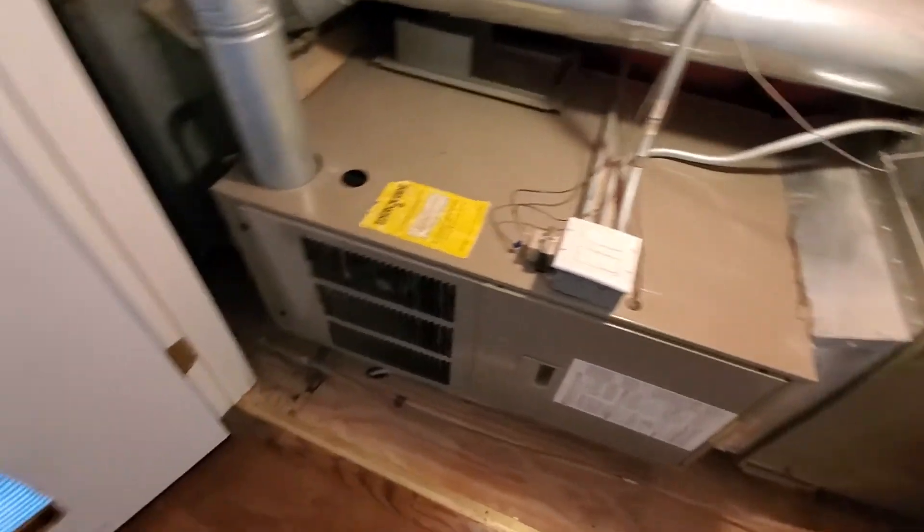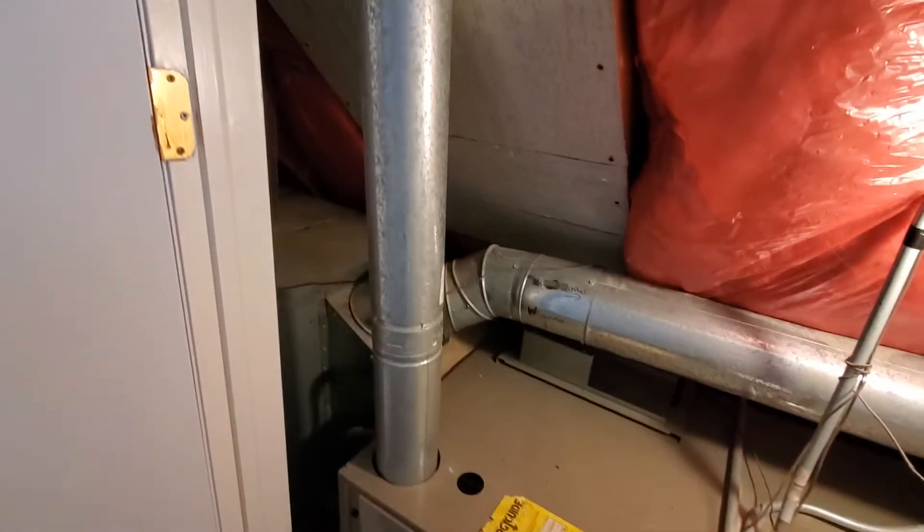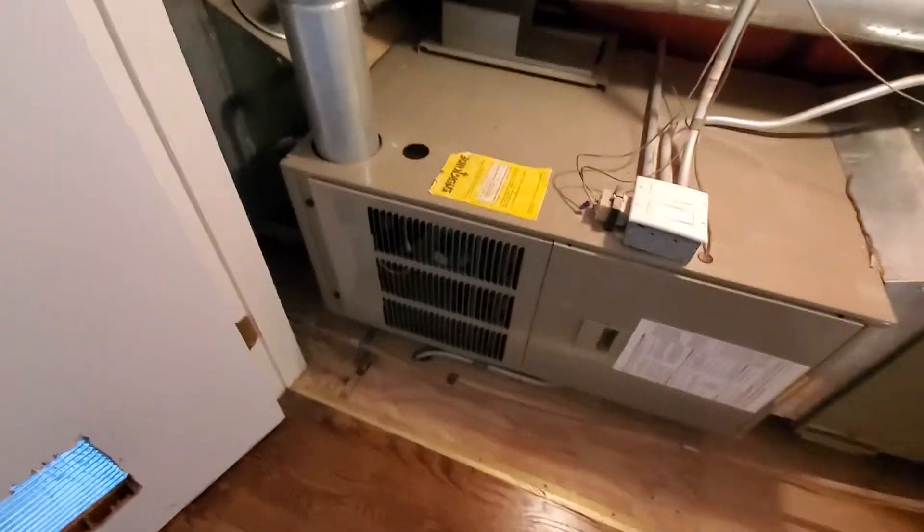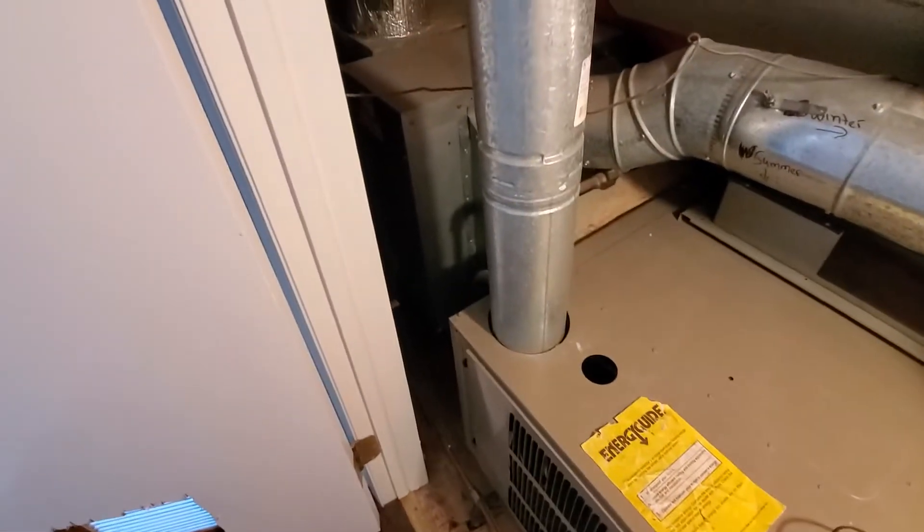Hi guys, Aaron here. We're looking at a 17 inch horizontal, 80% furnace. We're up on the third floor. No drain pan under the system that I can see.